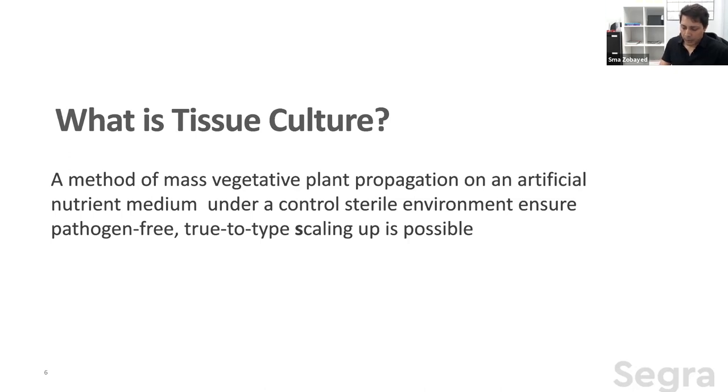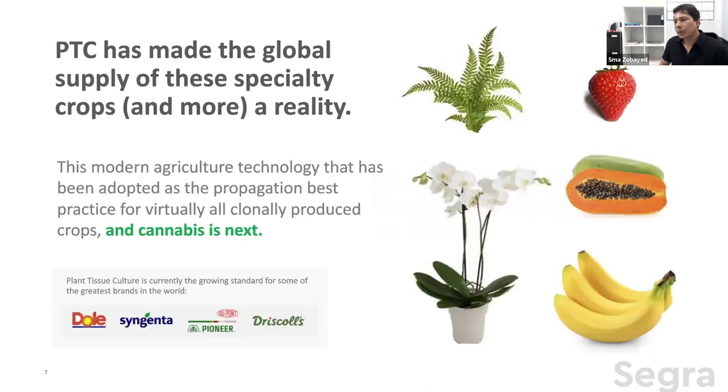Tissue culture is the only possible way of vegetative propagation where you can actually scale up the process. If you require thousands or millions of plants, this is the only way. Agriculture and horticulture industries currently use this technology for global supplies of fruits — strawberry, raspberry, banana, blackberries — as well as orchids, azaleas, and ornamental grasses. However, in the cannabis industry, we are still far behind in adopting this technology, but we are almost there.